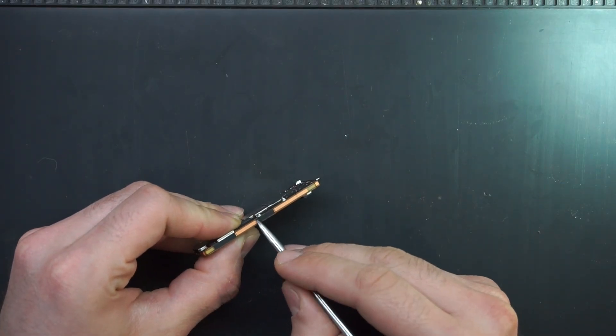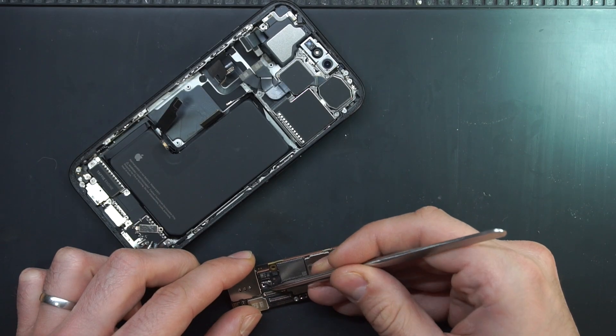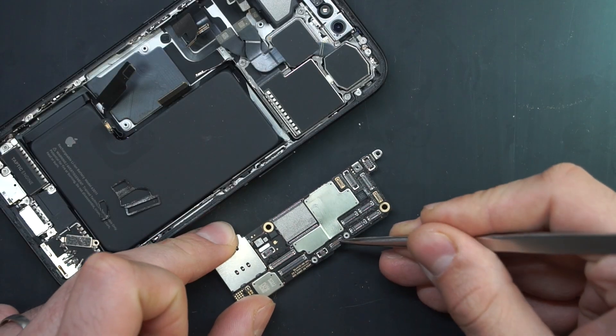I'm gonna scoot this here a little. We need to look professional when assembling back the phone, right?